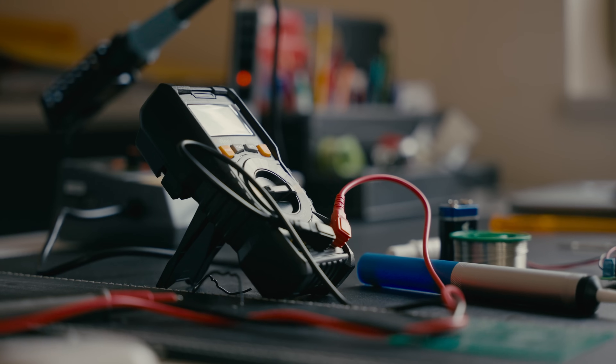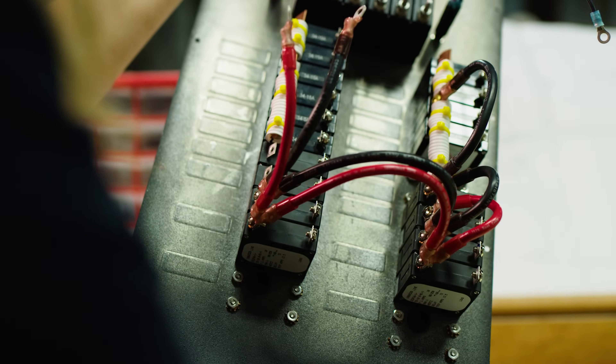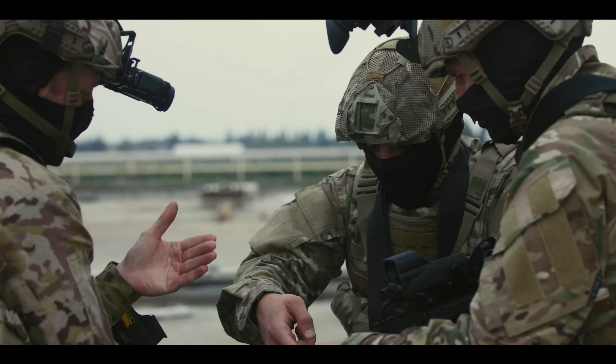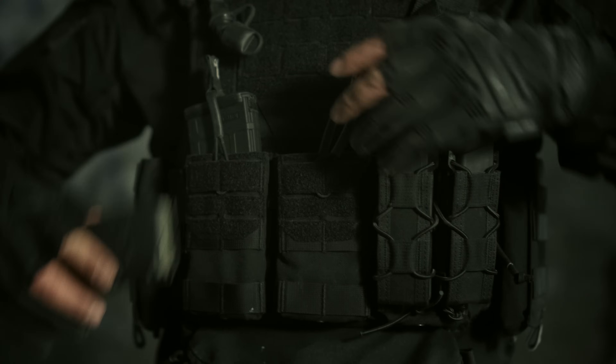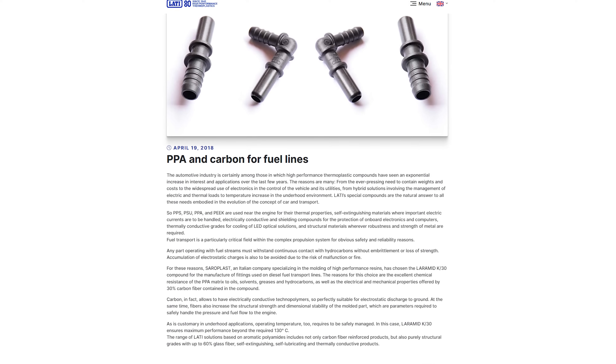Electronics: casings and brackets for components exposed to high temperatures and potential chemical exposure. Defense: rugged parts for field use where both mechanical and thermal performance are non-negotiable. Oil and gas/energy: parts exposed to solvents, oils, fuels, or temperature cycling. HTN CF is not resistant to all chemicals, so your results may vary. If you need something that doesn't just survive high heat but thrives in it, this is the material.